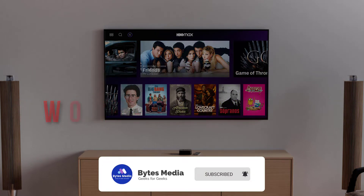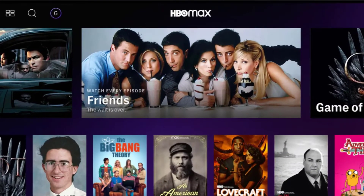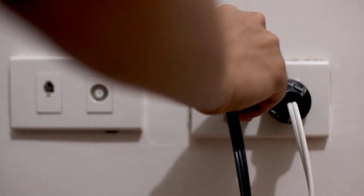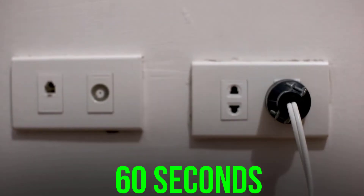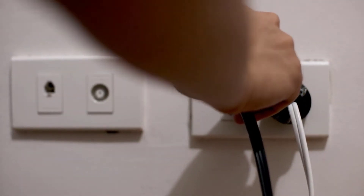First of all, you need to perform a hard reset of your TV. Step one: unplug your TV from the wall outlet. Step two: wait for about 60 seconds and then plug it back in. This should fix the issue.